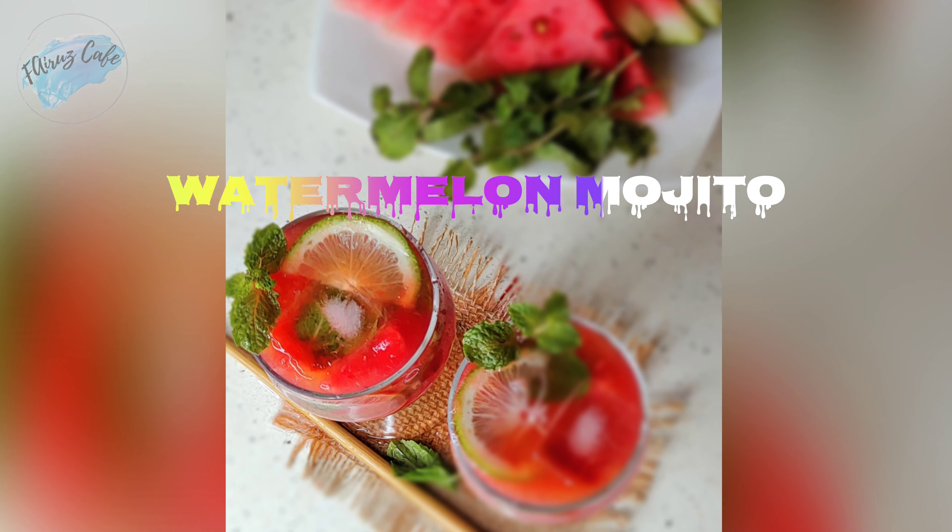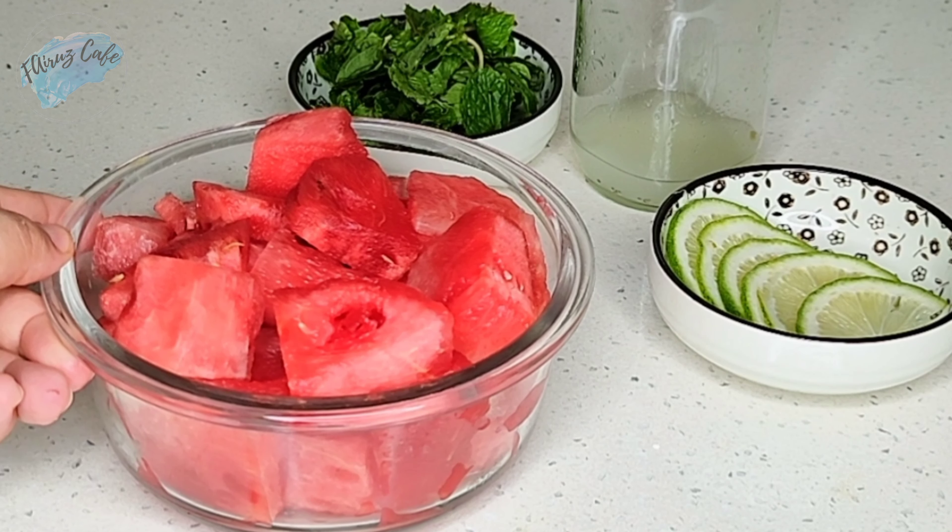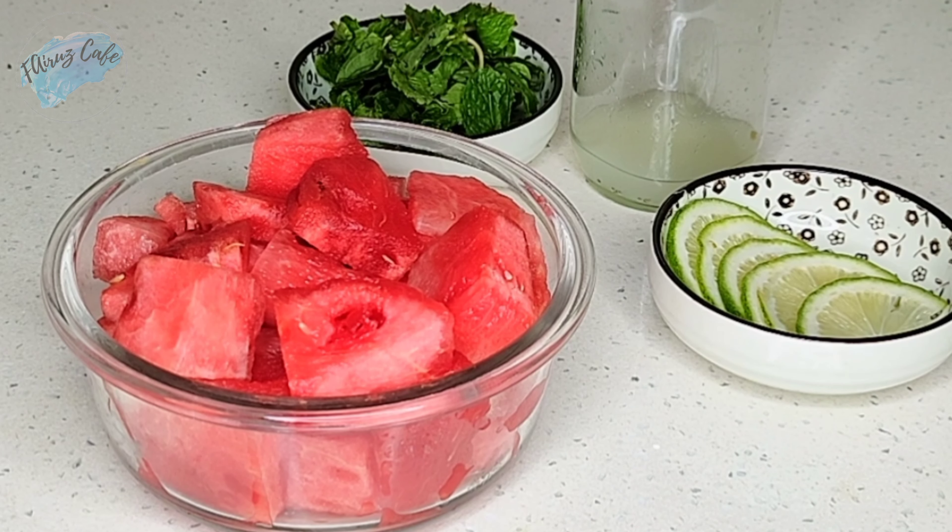This is a recipe — how do you make this recipe? Of course, it's a halal and pure drink. So, for this cafe, we make this recipe.